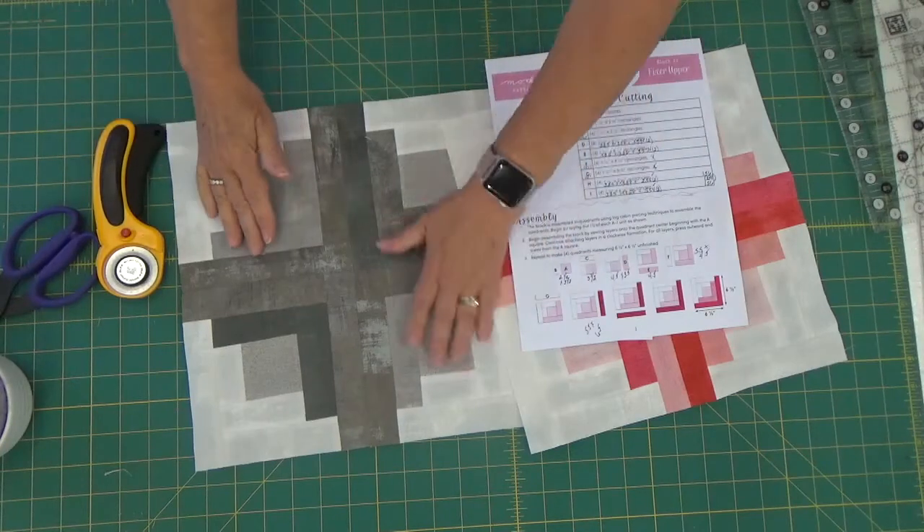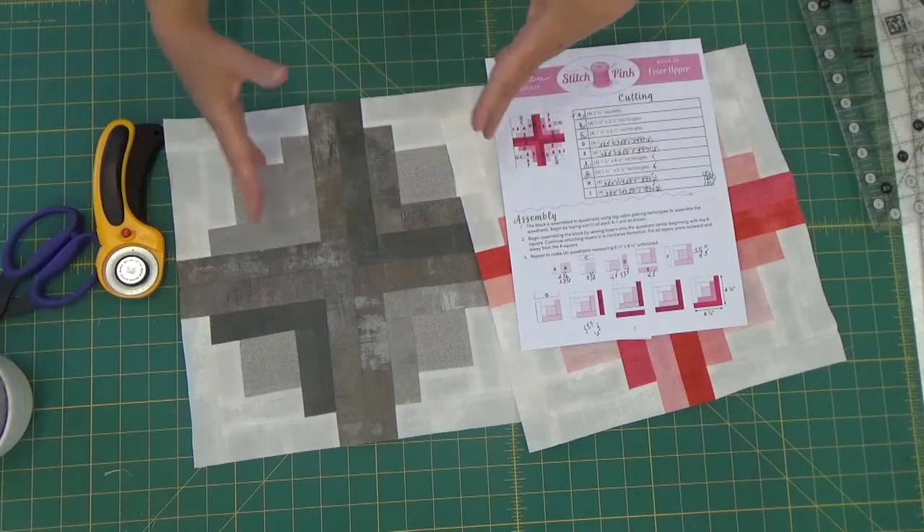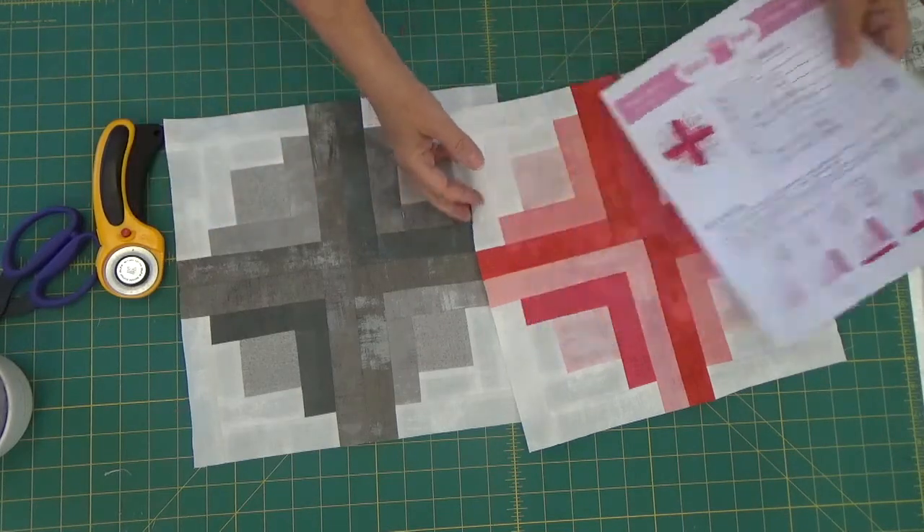These are the shavings I got from squaring these up — they are extremely minimal. But I do believe it makes a difference. If you keep going without squaring up, it's just going to run into more issues as you continue on.